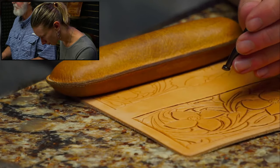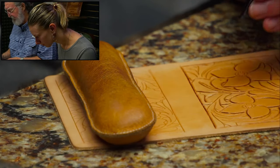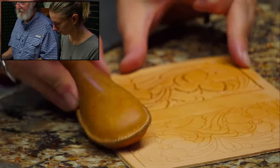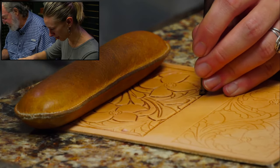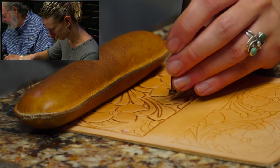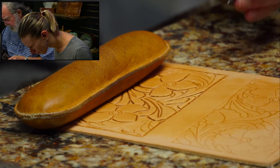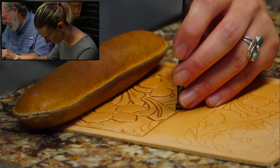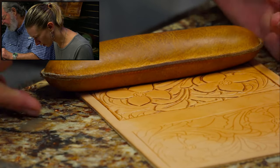My wife was going to make elderberry jelly. She picked a bunch of elderberries and made a bunch of jelly, but some of it she didn't get the pectin right and it turned into syrup. She made pancakes yesterday and that is some good syrup.